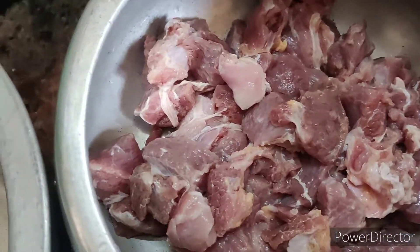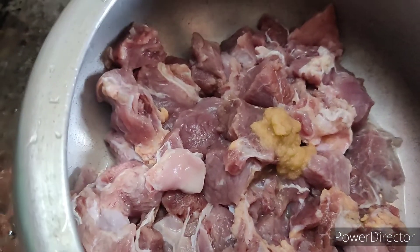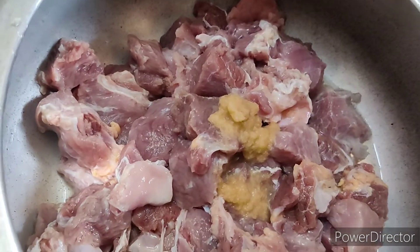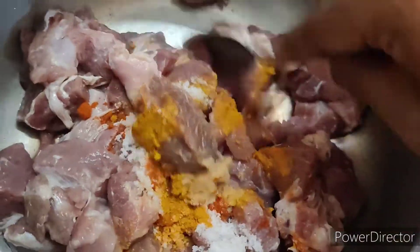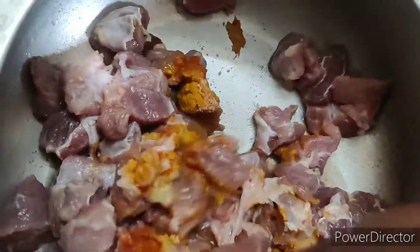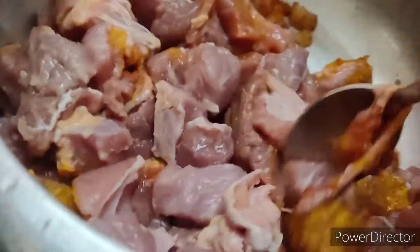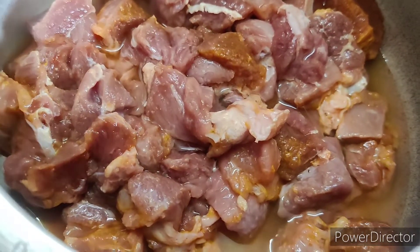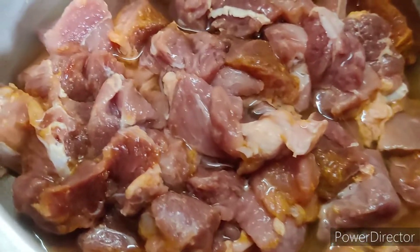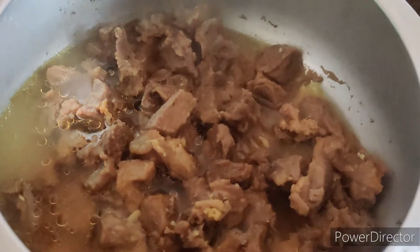Add a little bit of beef and mix it. Add this to it — you can add it so the curry comes together. We put it on a whistle, about 4 to 5 whistles, then let the curry rest. Now let's fry it.